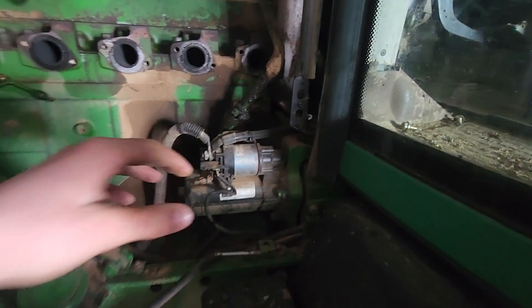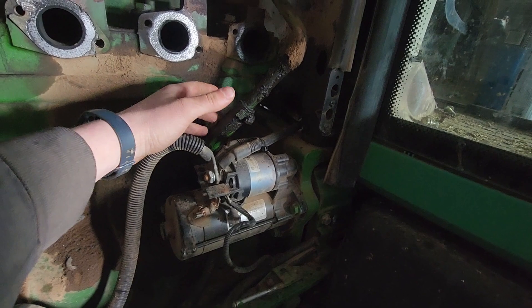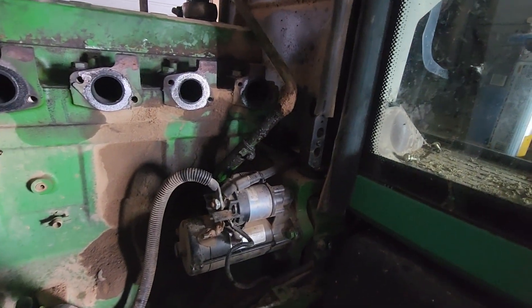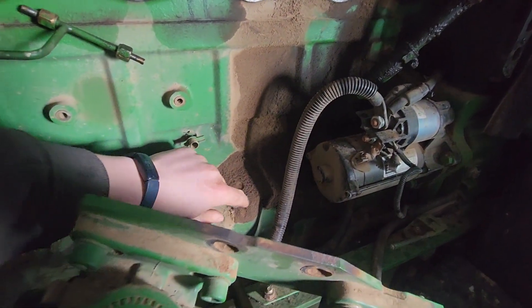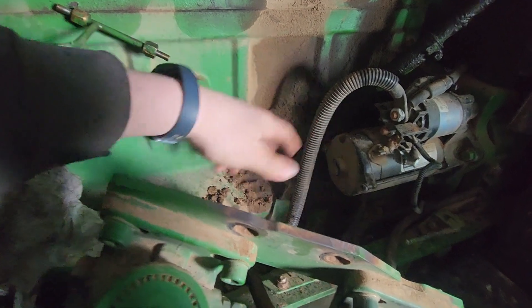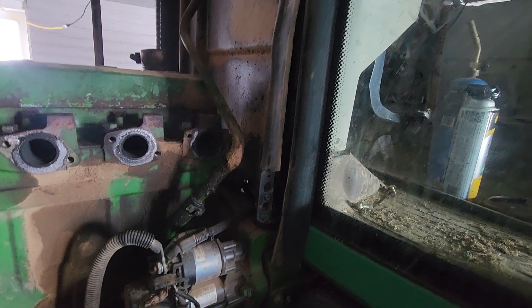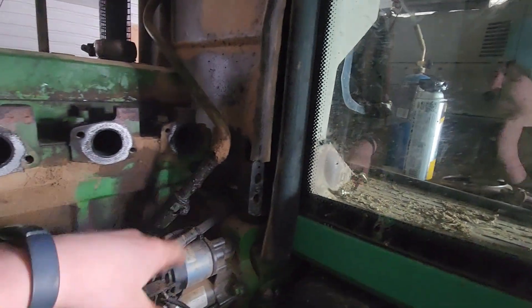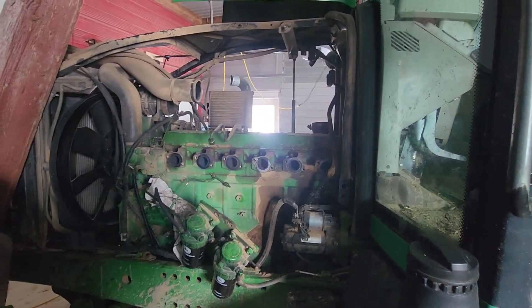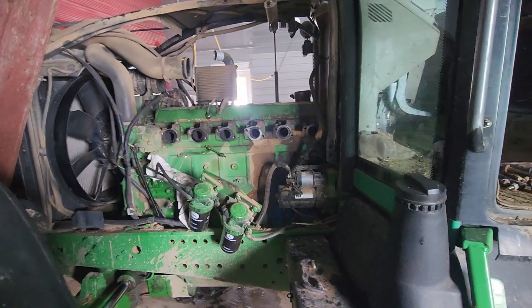I figured while I was at it I'd show one more issue we detected. This clamp's a little loose and the turbo has been leaking oil. I knew stuff was leaking because you can see all this dirt sticking to the side of the engine block. It was kind of hard to tell what was actually leaking engine oil until it was all torn apart.